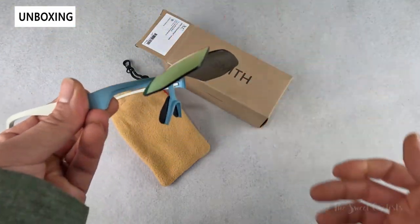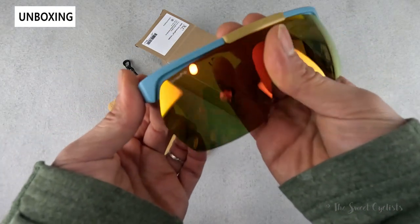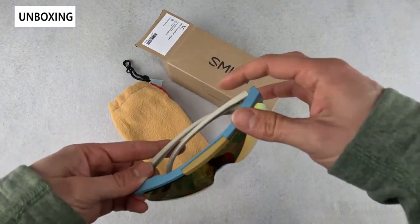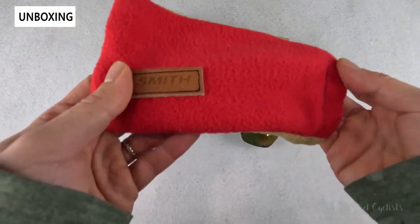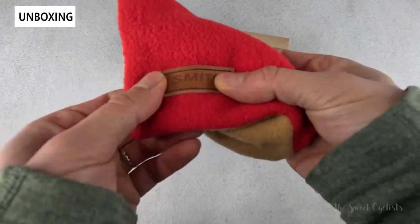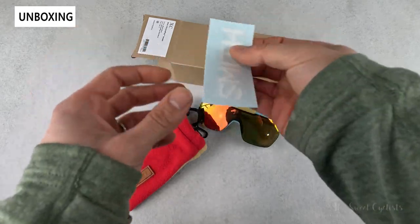Here you can see the pop-up feature — really unique and brings that retro vibe back. In terms of what you get with this, you actually get a retro bag too: a fabric bag with Smith Optics branding stitched on, really nice and soft, as well as a Smith sticker.